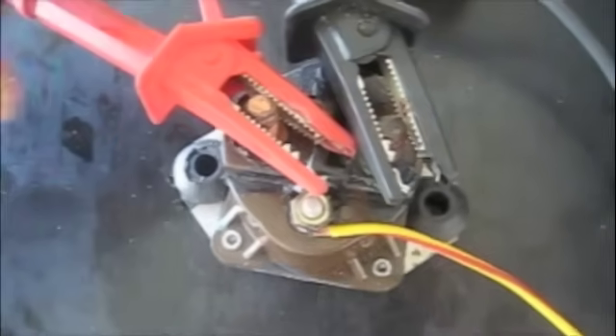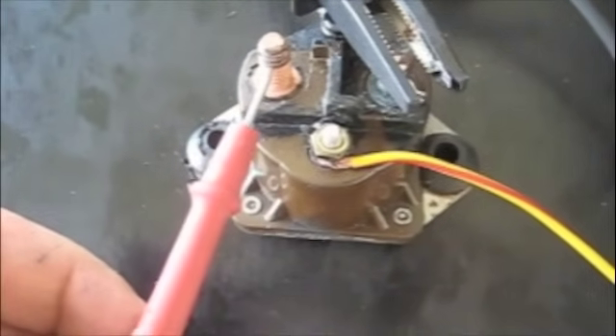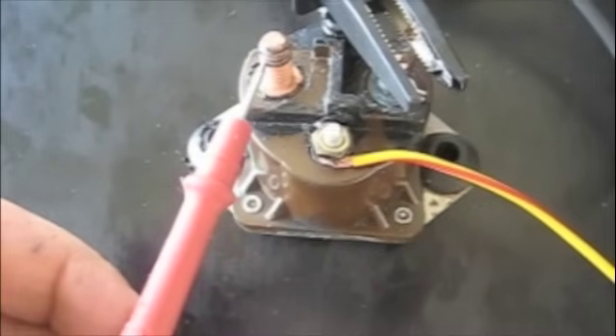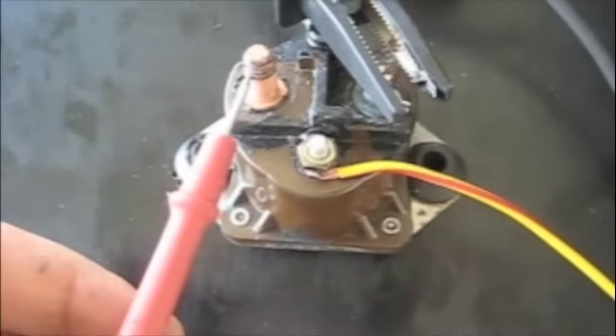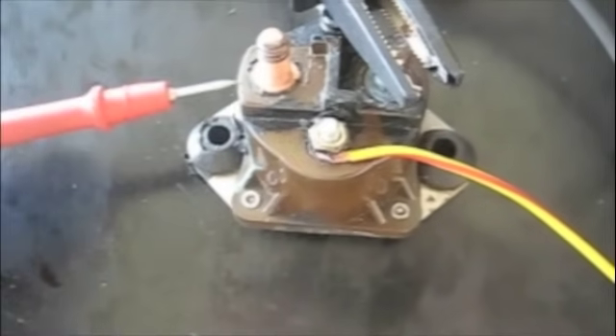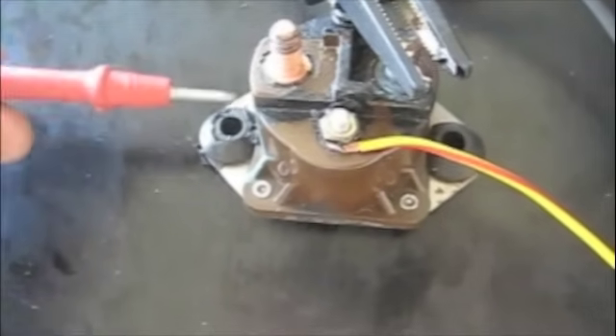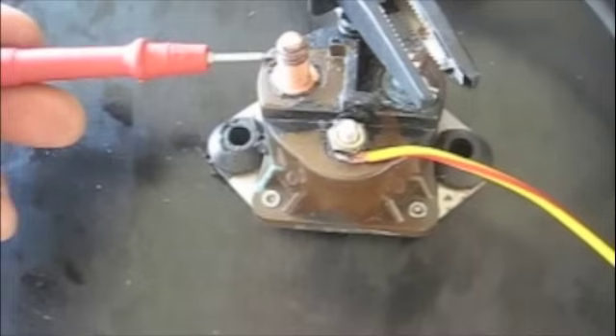That tells us this solenoid is good. Some common causes of the high amperage side of the solenoid not offering continuity, or poor continuity or high voltage drop, are generally due to corrosion on the bottom of these posts between the bottom of the post and the plunger inside the solenoid. Those can be cleaned if necessary, but you're generally best off to replace the device and discard the faulty one.